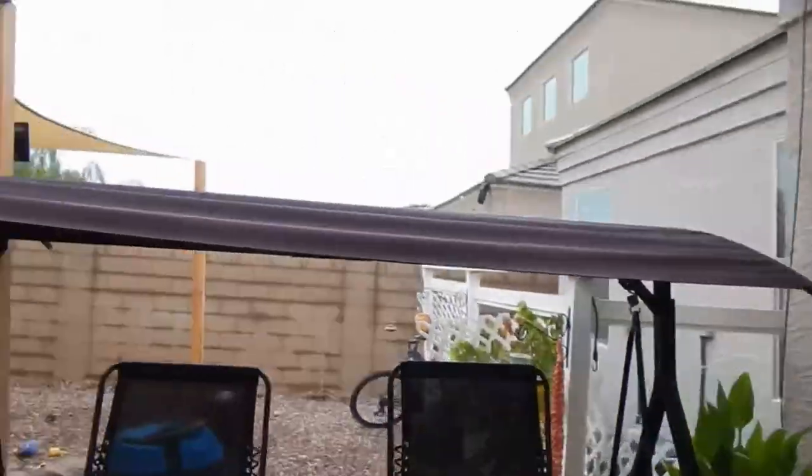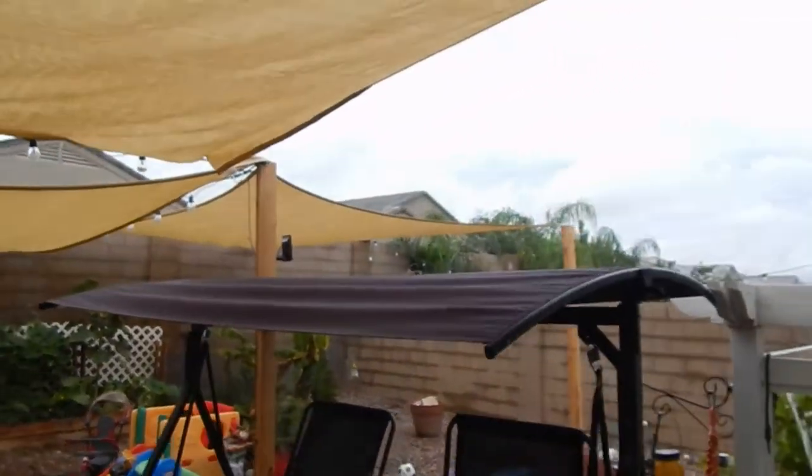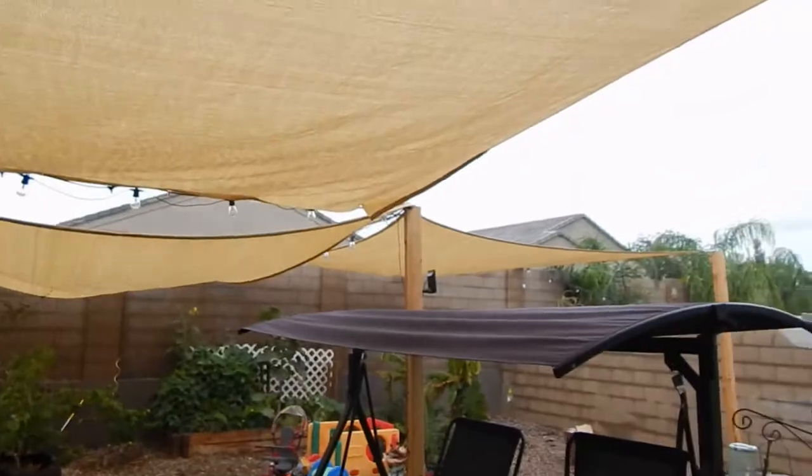The misting system is in here and I fixed the swing back the way it should be. The shades are back up, the misters are up, the lights are up with the solar, and most of everything is trimmed up the way it needs to be. I'm gonna call it good for today - we still got to do some things to prepare for the rest of the week. I'll see you guys on the next one, thanks for watching.